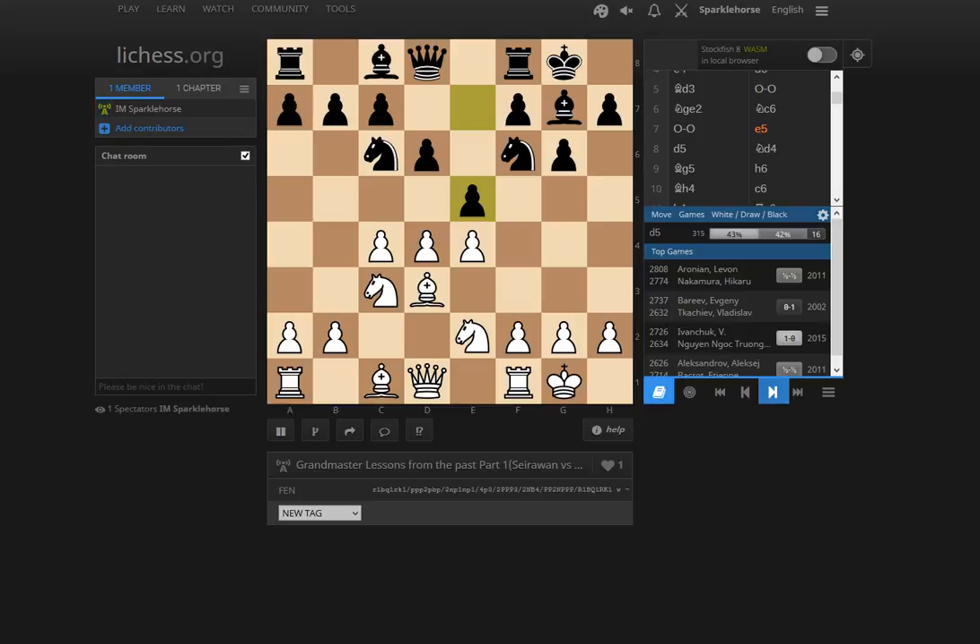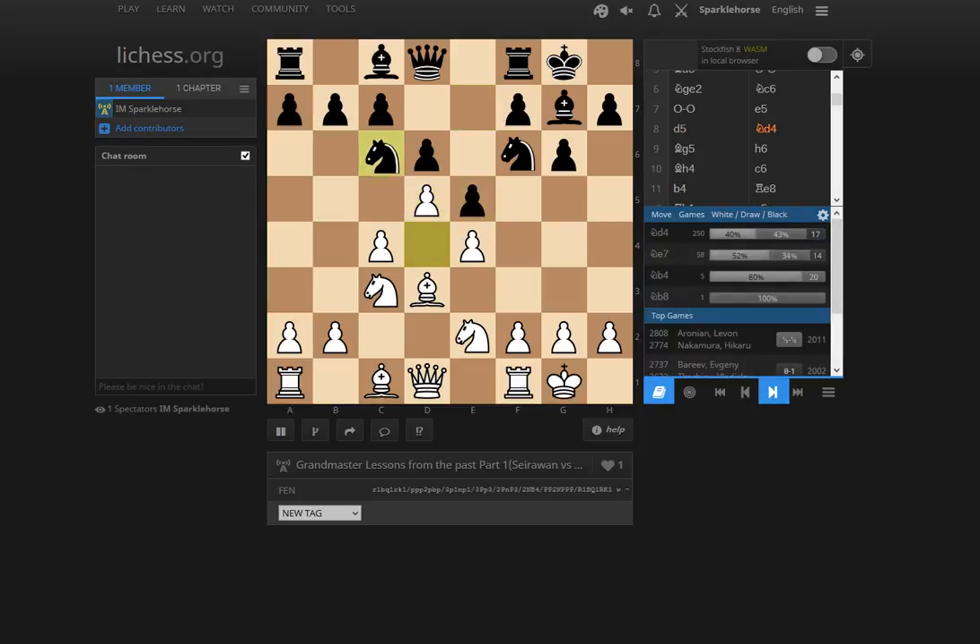Black plays e5 — this is more standard. You can see even relatively recent games, for example Ivanchuk versus Wojtaszek in 2015. Ivanchuk won with white. We also see Aronian versus Nakamura. After Aronian plays d5, now the knight goes to d4. This is the major difference from the classical lines of the King's Indian, where you play the Marta Plata variation and the knight goes to e7.